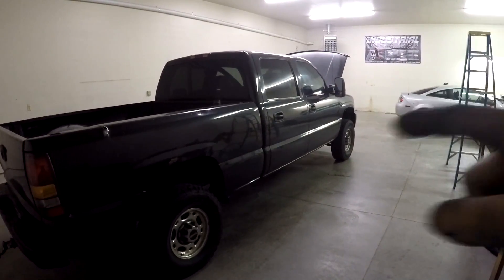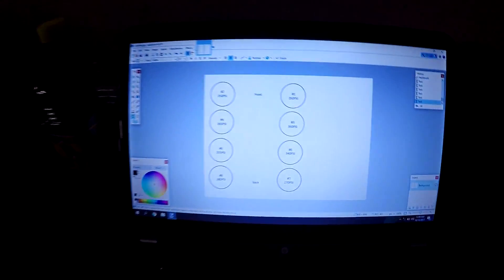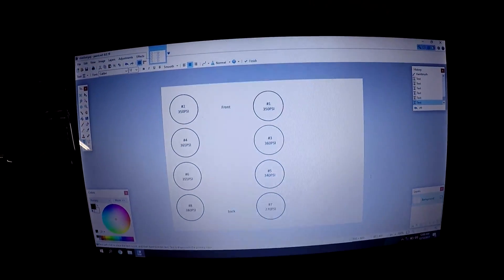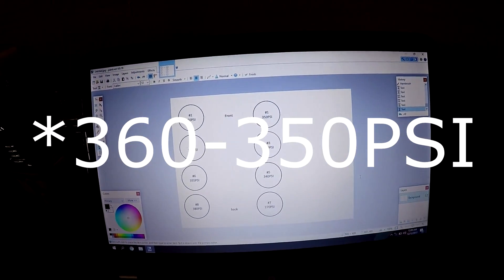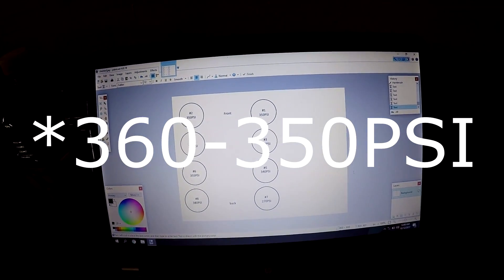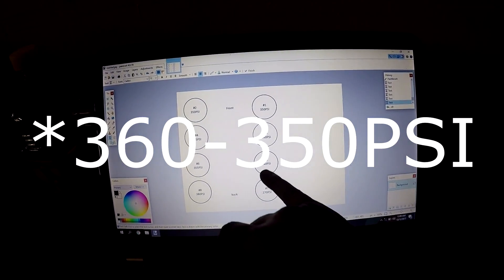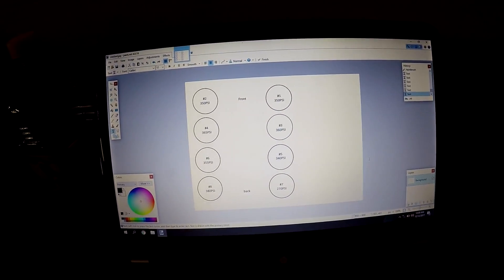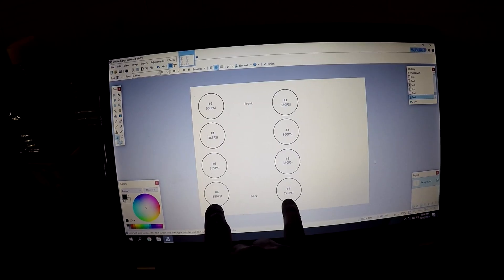All eight cylinders are done being pressure checked and I went ahead and saved them on my computer. Number seven is my cold culprit — it is at 270 psi where the rest of them are right around 260 to 250. There are a couple oddballs: number five is only at 340 and number eight is at 380, so these two back cylinders are the worst and the best.